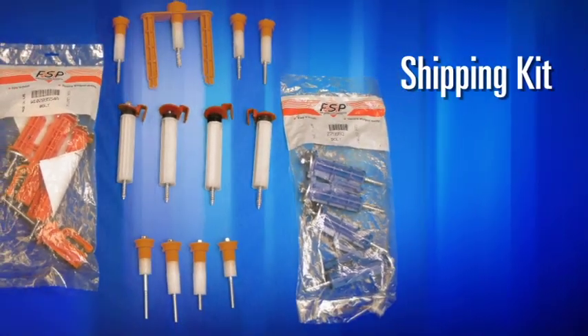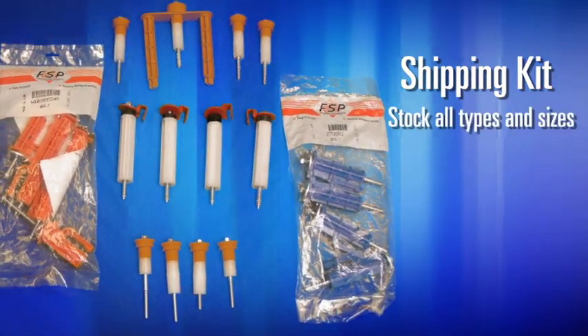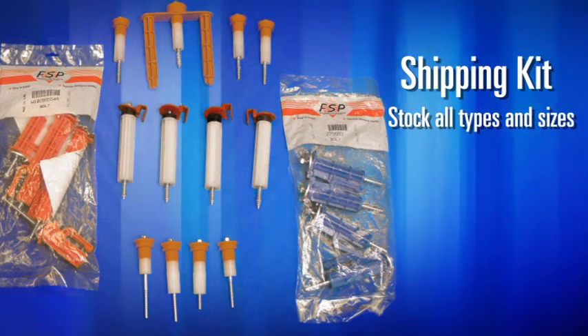The shipping kit for your front load washer varies depending on make and model. We stock all types and sizes needed to ensure a properly serviced machine.